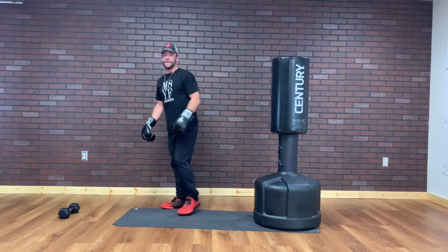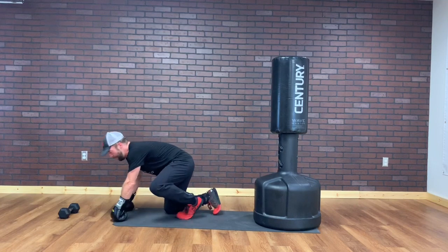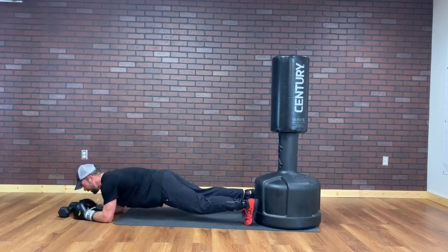We've got 10 seconds before starting the next round. We're going RoboCops — up, up, down, down on the box. I'm using elbows to push-ups. I'll show you RoboCops first.